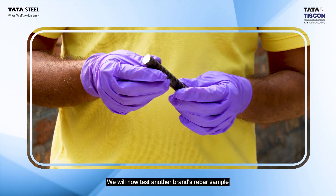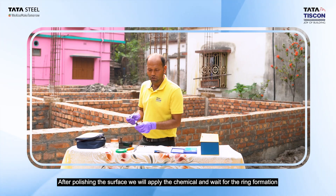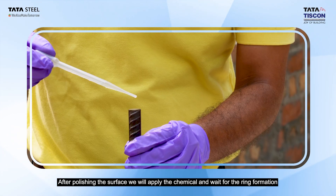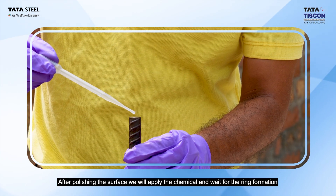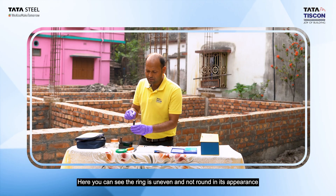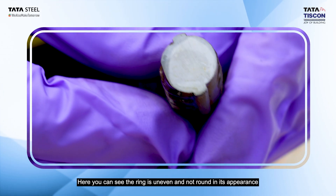We have a sample of TMT rebar here. We have polished the surface of the sample, and now we will observe the ring formation when the nital solution is applied. We can see that the rod has a proper ring formation, indicating correct quenching.